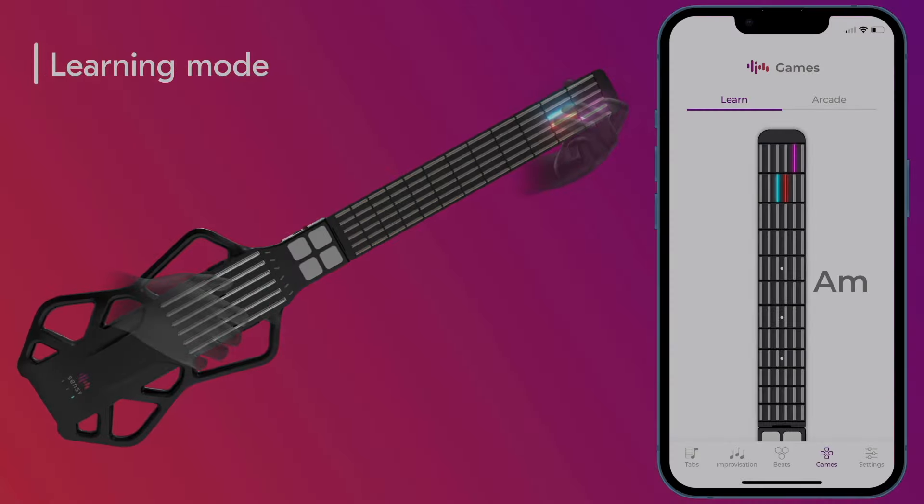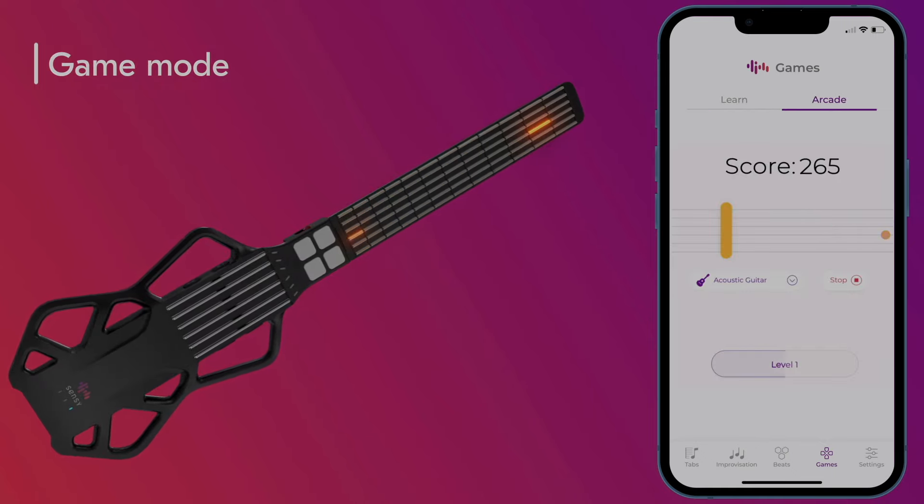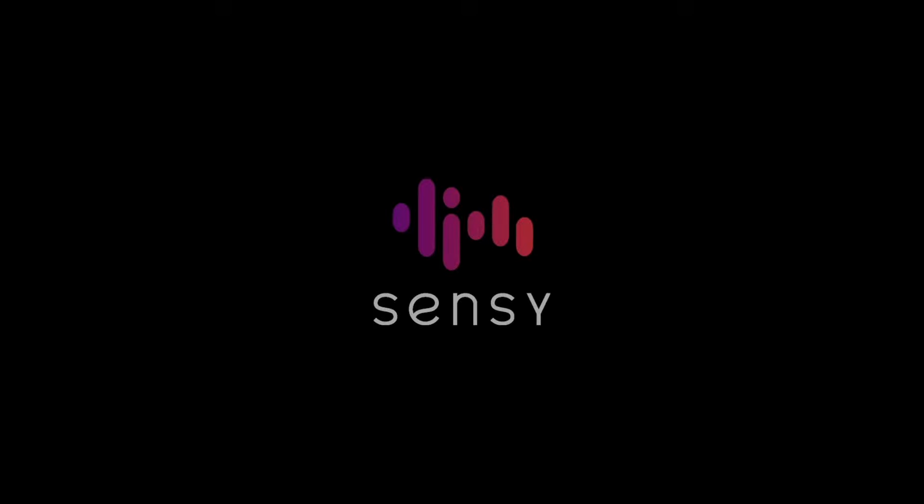Sensi app also allows you to learn chords and even lets Guitar Hero fans play rhythm games. Join the Sensi community.